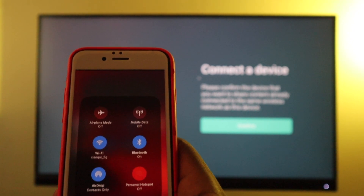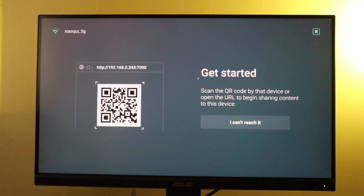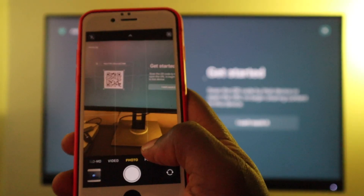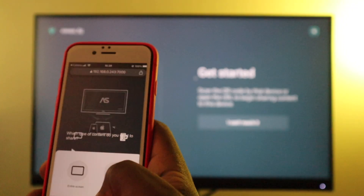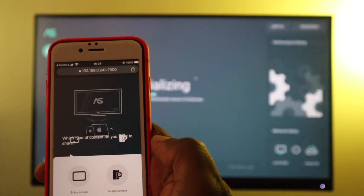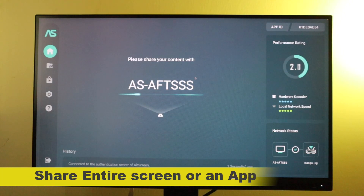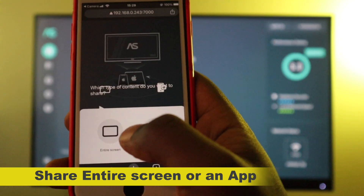The next screen brings up a QR code that you have to scan with your iPhone. So let's just do that real quick. It brings up a URL — I'm just going to open it on my iPhone. Air Screen initializes, and then you have two options: you can either share the entire screen of your iPhone, or you can simply share only a single app.